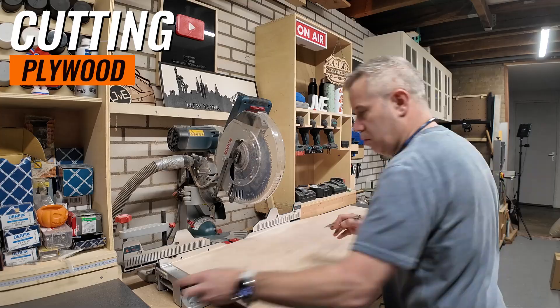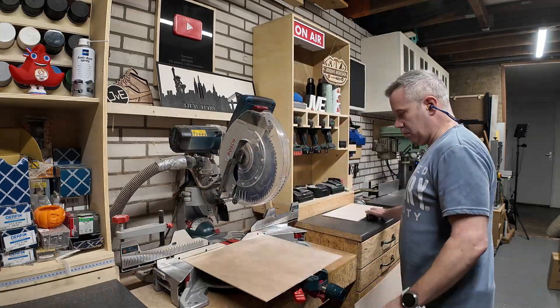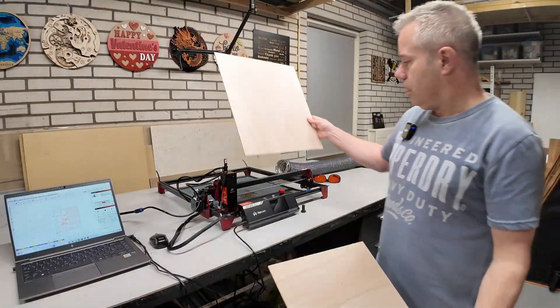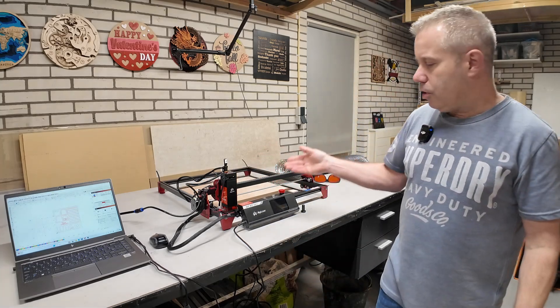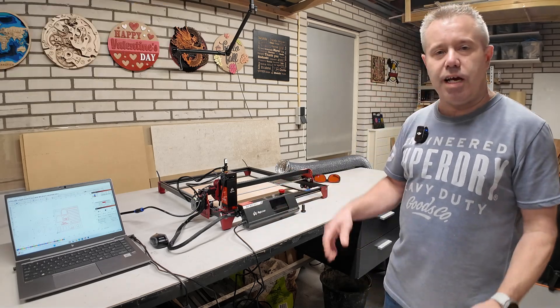The first step is cutting the plywood to size. I've cut the plywood to size and it will fit nicely on the honeycomb bed. For this project I will be using the Algo laser — the Algo DIY MK2 which I've reviewed recently. It's a very nice and capable machine.